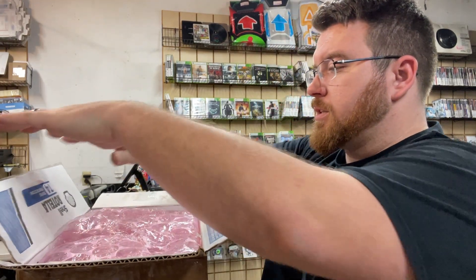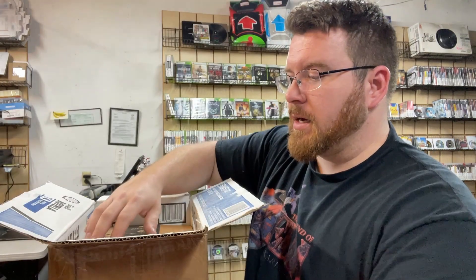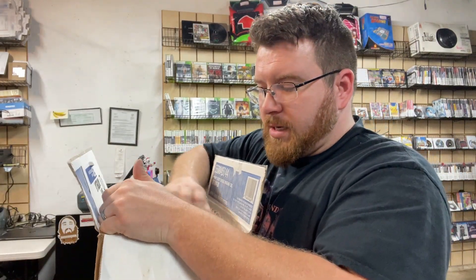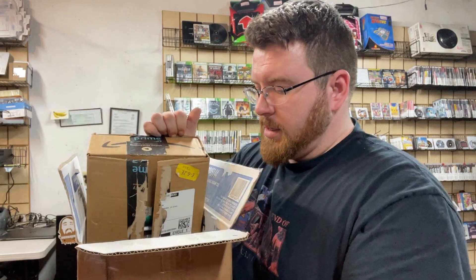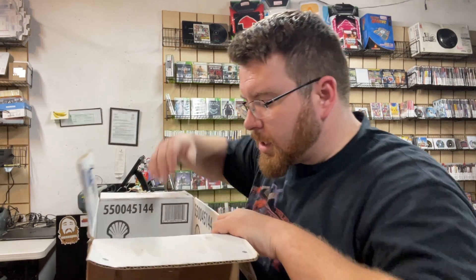This next one is a fairly large purchase I made on Facebook Marketplace, and I'm a little nervous because of what it is. Let's take a look together.